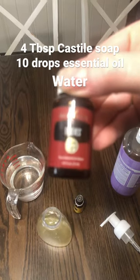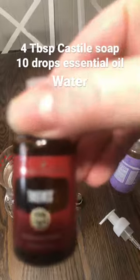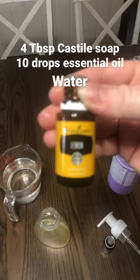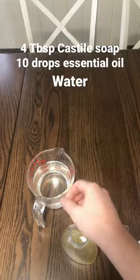And then I use these essential oils. I use thieves and I use lemon. I put five drops of each in. You can use any oil you want, whatever scent you like, and you can add more or less oil too.